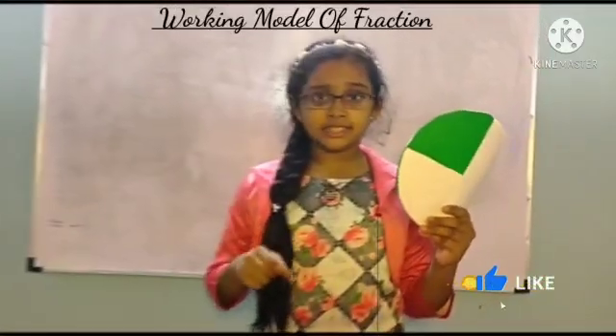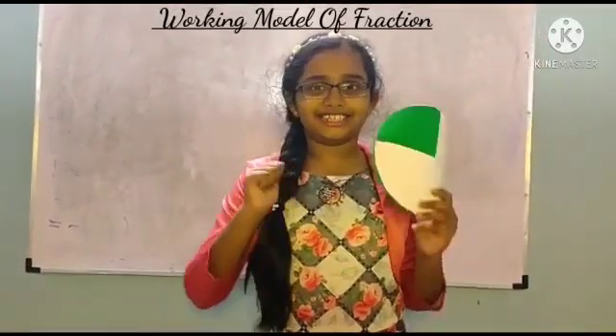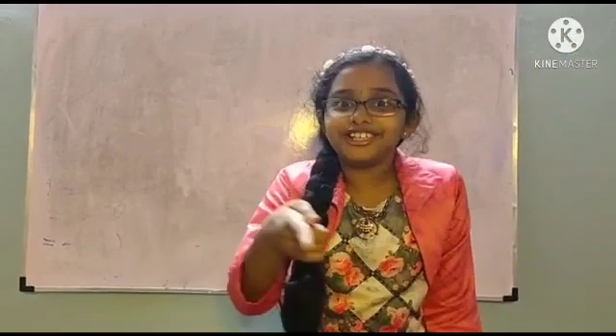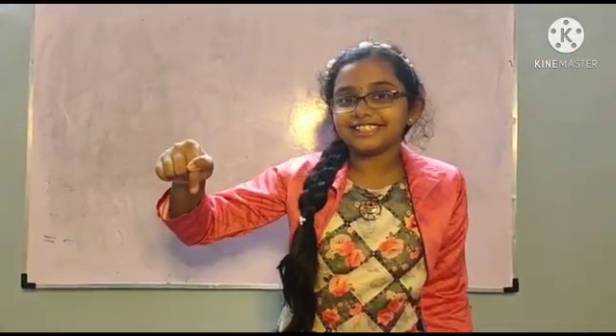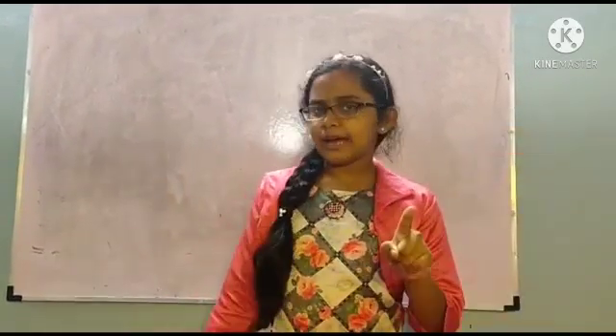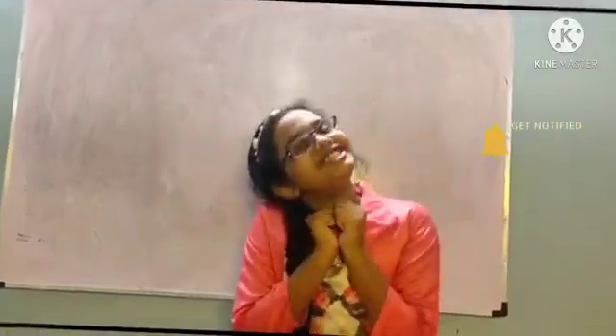Now let us see how easy it is to make this model — then make sure to try it! The link is in the description. Hope you like this video, then please like, share, subscribe and press the bell icon. Thank you!